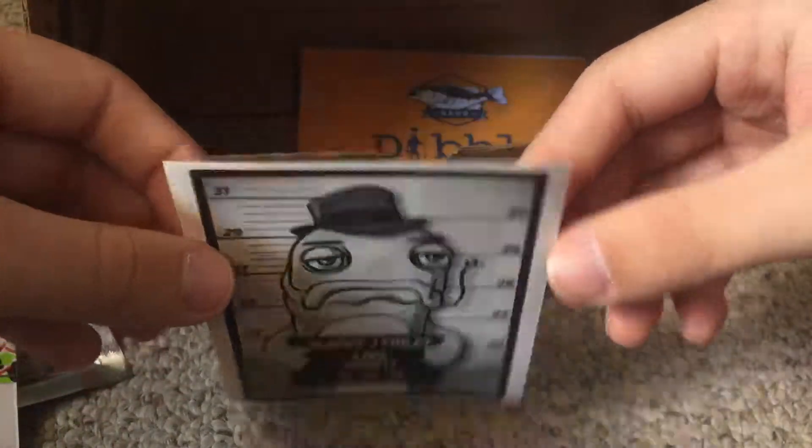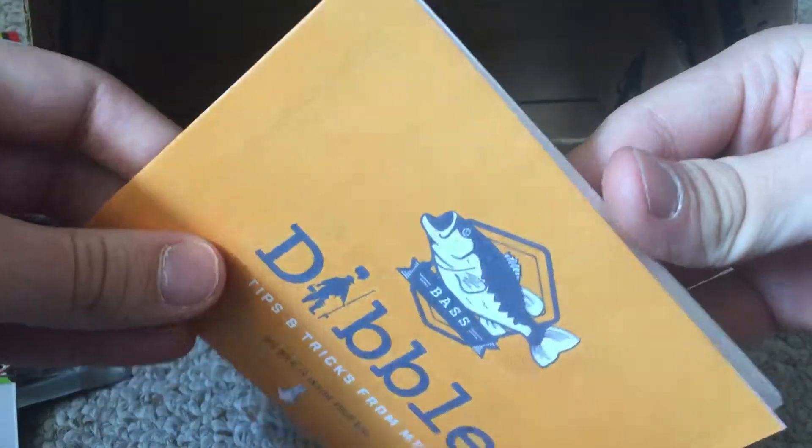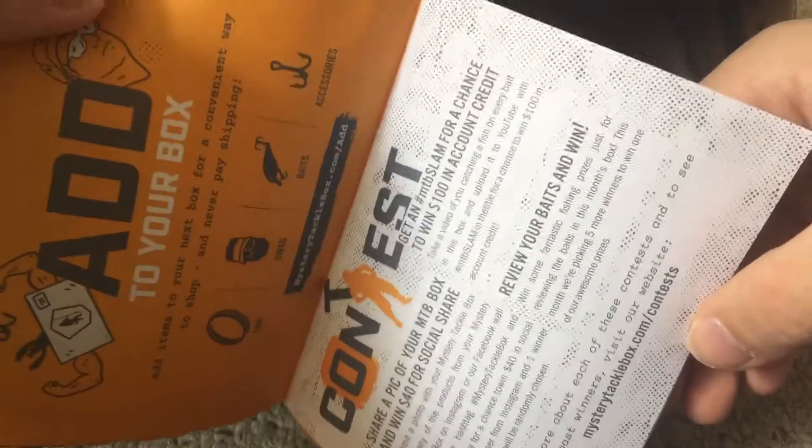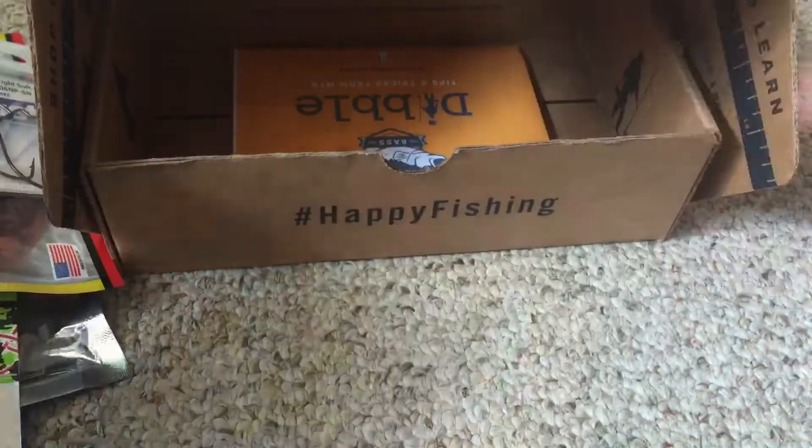We also got a sticker, and of course last but not least the Dibble magazine, which shows you how to fish all the baits and what to do. Thank you guys so much for watching this video — stay tuned for more videos coming your way soon, and I'll see you guys later.